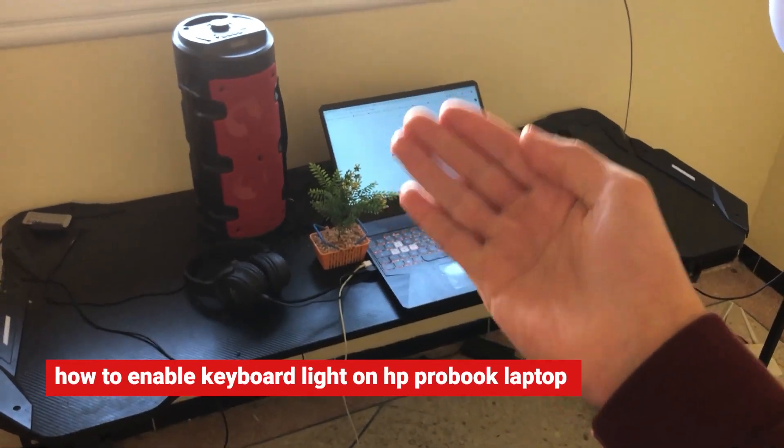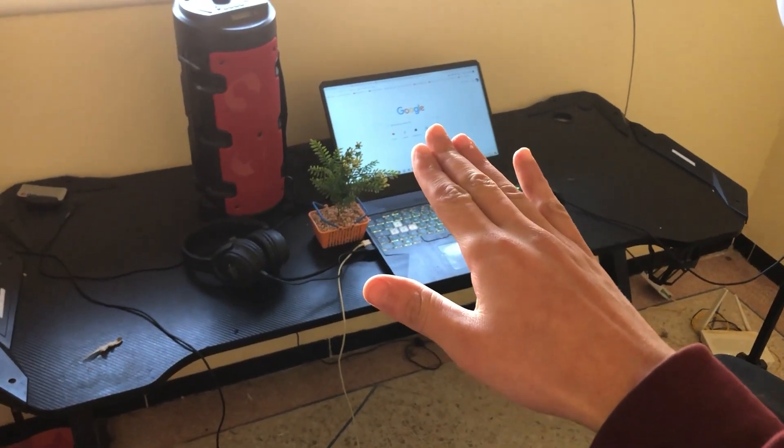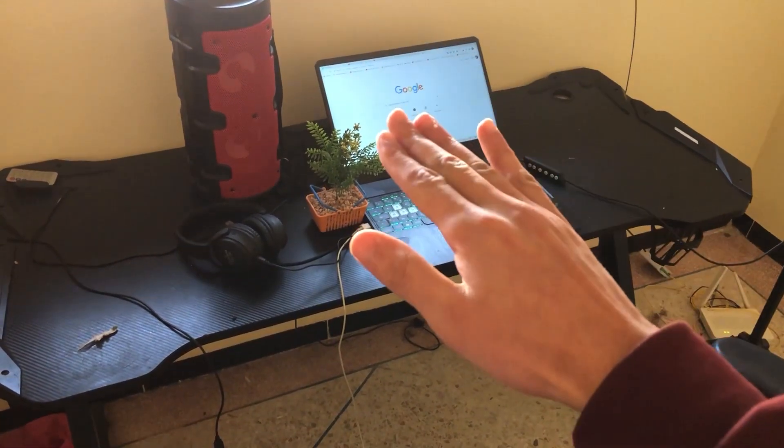If you have an HP ProBook and you want to enable the keyboard backlight, this video is for you. I'm going to show you how to enable the keyboard light and also how to adjust it — you can increase or decrease the keyboard brightness.